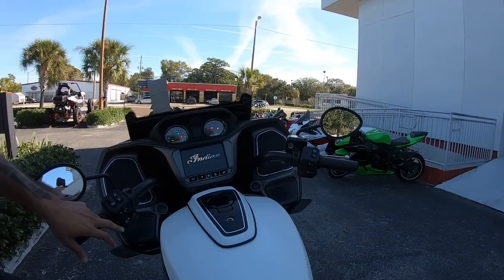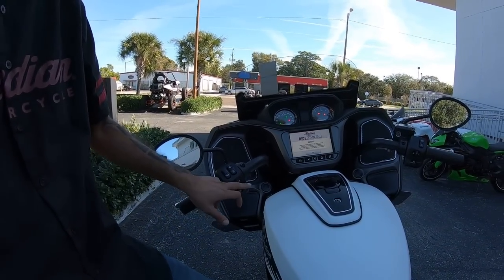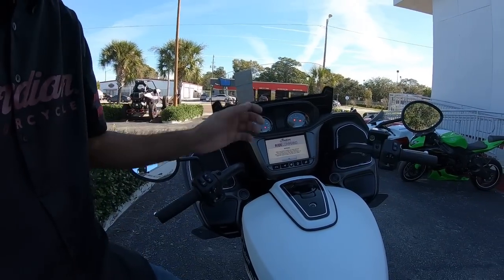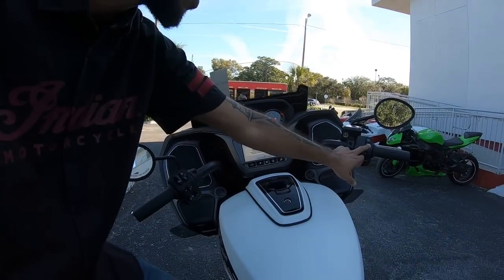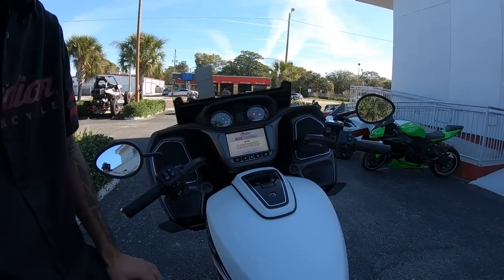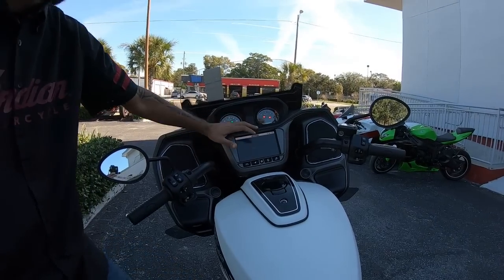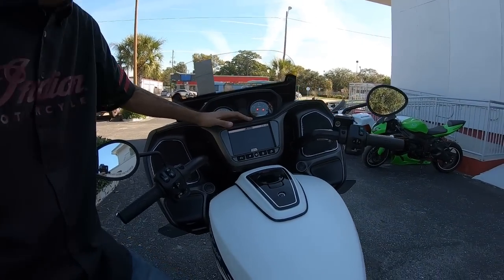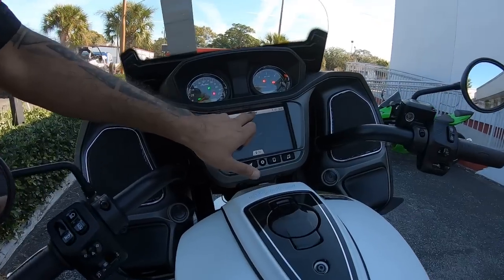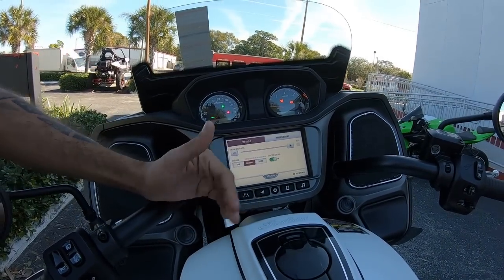On the left side you're going to find your volume rocker for the speakers, and over here you can browse through the menu and other stuff too. To completely turn the bike on you click only once, fire it up, give it a few minutes to warm up. In here it's going to give you a few options — different power modes — and you can bring up that Indian logo just like that.